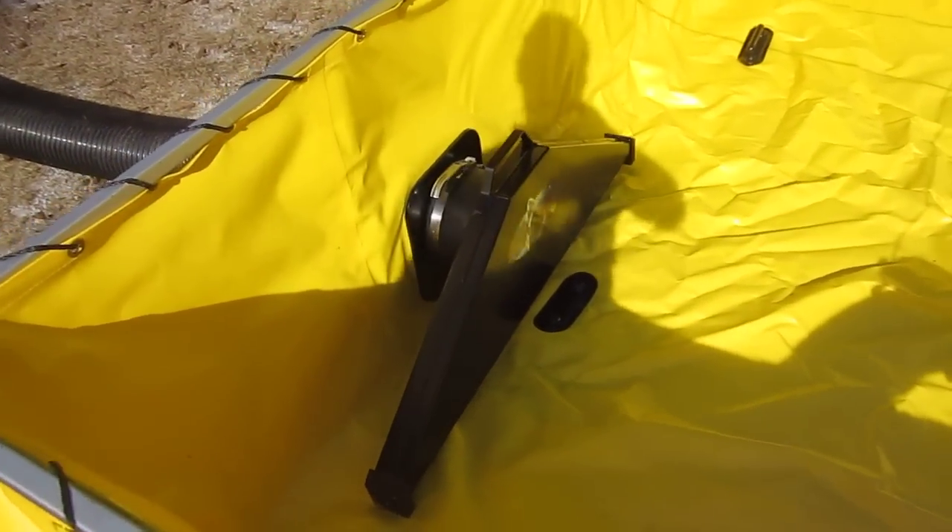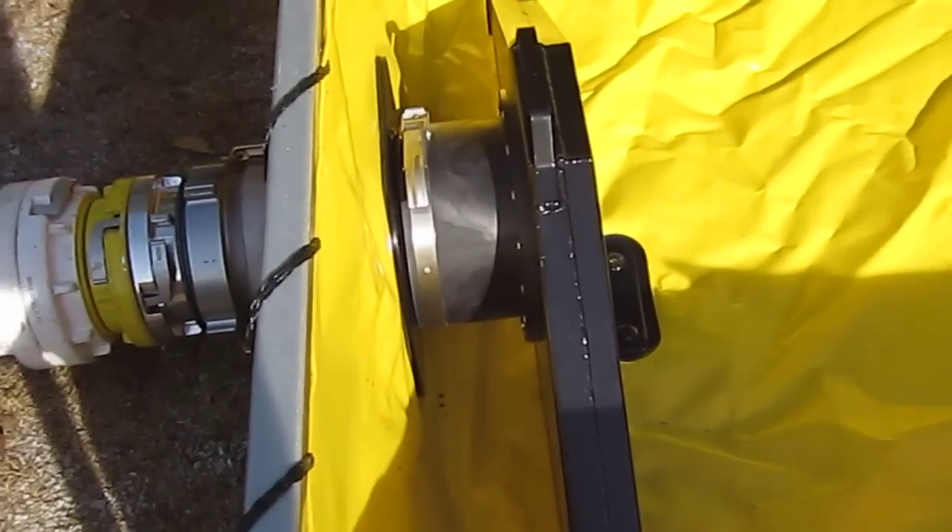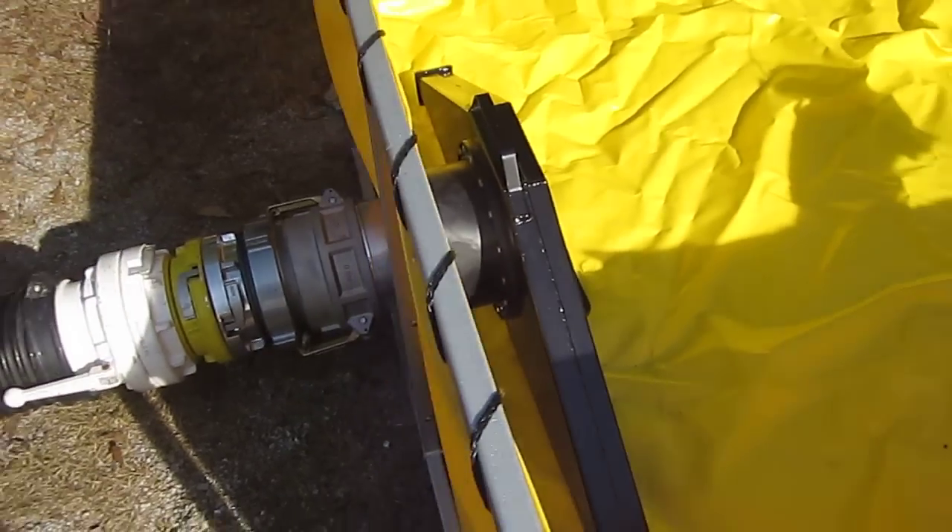Interesting design. It fits on a pass-through that goes through the wall and then comes out the other side.